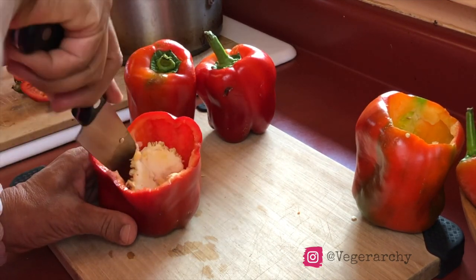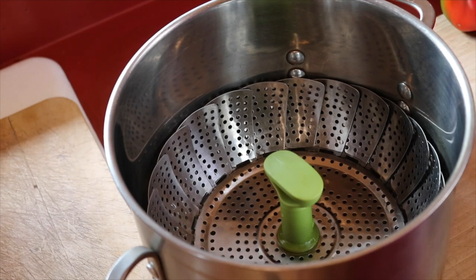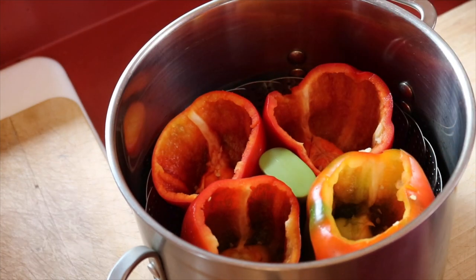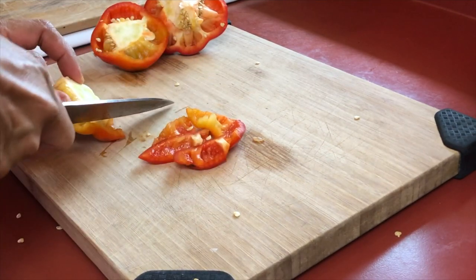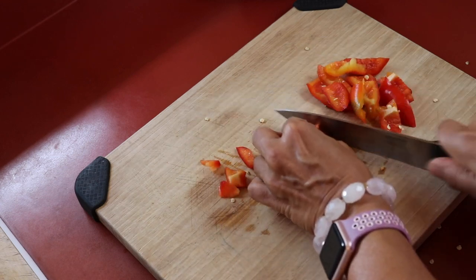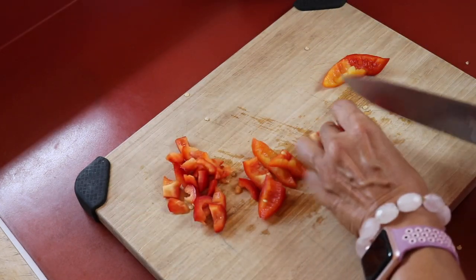That will leave a nice big cavity that we will then stuff. Next, we're going to place the peppers in a steamer basket in a large pot with a little bit of water in the bottom and steam those on the stovetop. If you have an Instant Pot you can use that, but for some reason mine seems to overcook things with the steam function, so I'm doing it on the stovetop just to be safe. I'm not wasting the tops of those peppers I cut off — I'm dicing them up and going to use them in the stuffing.